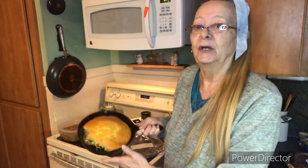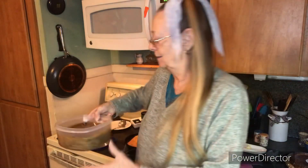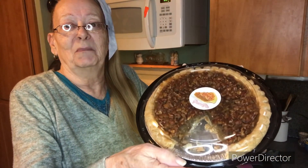Ms. Peggy's been in the kitchen all day today. I've been cooking cornbread. I've been cooking black-eyed peas and pie. We have pie. And look, we got pie.